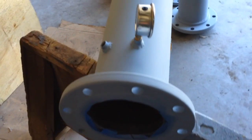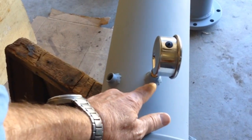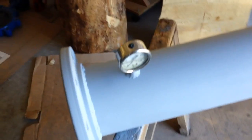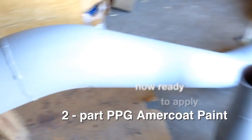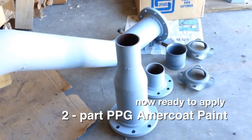Our penstock steel components are now fully welded and primer coated. We installed two quarter inch fittings for pressure gauges, one mechanical and one digital. All the welds were filled with three layers of beading by a local welding shop, and the parts are now ready to be painted with a two part epoxy paint.